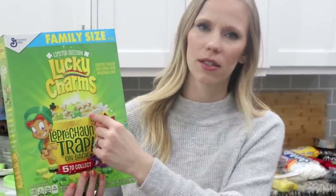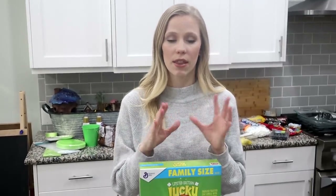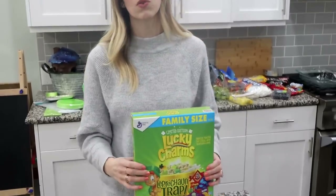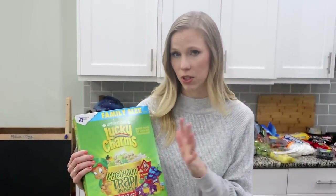The first thing I'm going to make is Rice Krispie treats with Lucky Charms. This is a cute holiday Lucky Charms box where everything in it is green. I'm going to start with that because this has to sit for a little bit just so that they aren't too gooey. So I'll be able to show them to you — I'm going to do this one first.